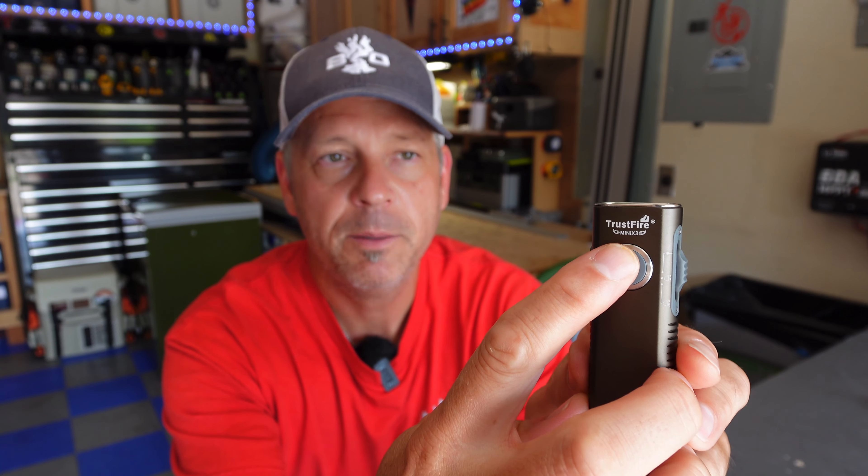Let's go over some of the features. You can lock this light — up here at the front, double-click the main button and it gives you two little flashes, meaning the light is now locked. If you press it, it just blinks twice letting you know it's locked, so you can't access any of the features.